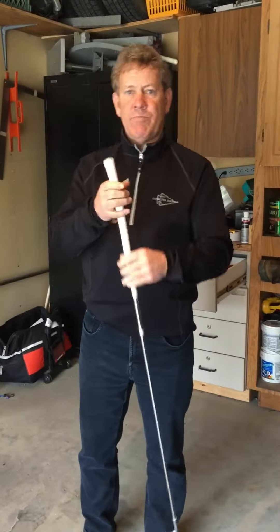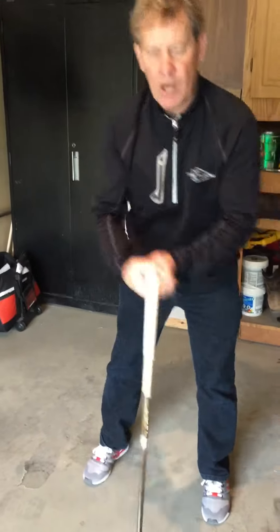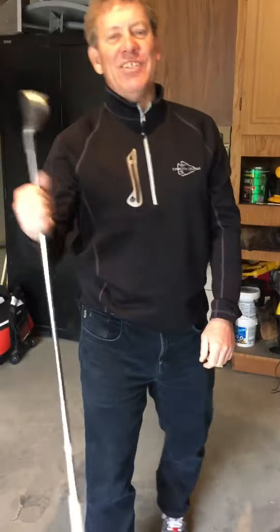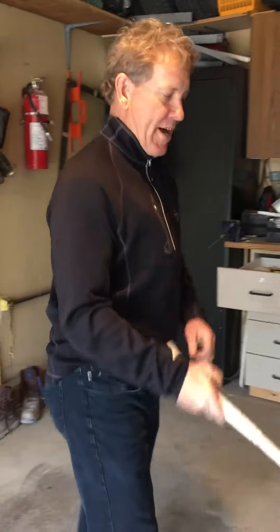This grip here is no good now. Unless you're going out with Tim Conley. But at least I'm going to show you how to put another grip on the right way. Alright, we'll be back after these — we've got to do some business here.